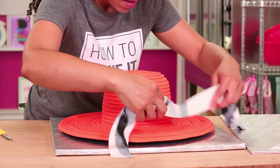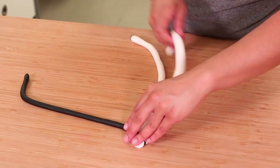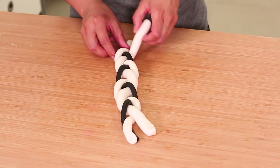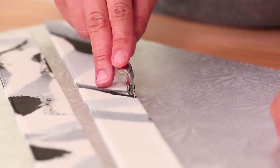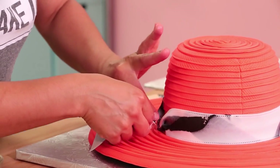I did a marbled sash. You roll out cords of fondant and then sort of braid or twist all those cords together, then roll it out as if it's one piece. What you get is white and black and where they come together you'll get gray tones, making it look like marble. Then I wrapped it around the hat where the hat meets the brim.